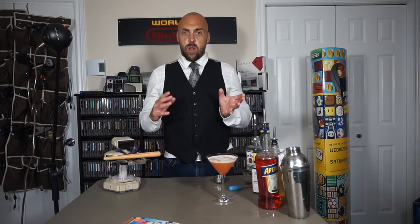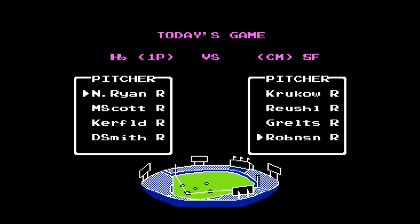What makes RBI Baseball really interesting is that it's actually licensed by the Major League Baseball Players Association, but not Major League Baseball. So all the players are actual real players — they're made up of the teams like Toronto and New York, who were the top teams in the 1986 and 1987 series. However, they're not allowed to be the Yankees and Blue Jays, but the player names are actual players from that era. Kind of weird. But as a kid, I didn't know that. Didn't care — just happy to play a baseball game.